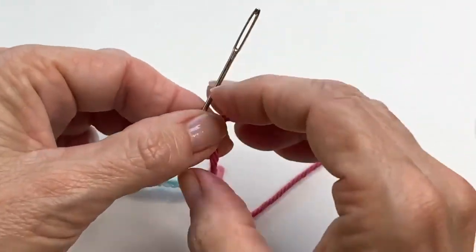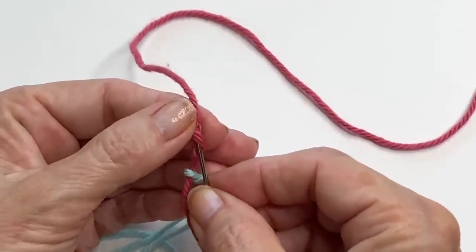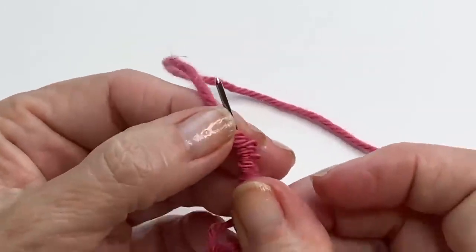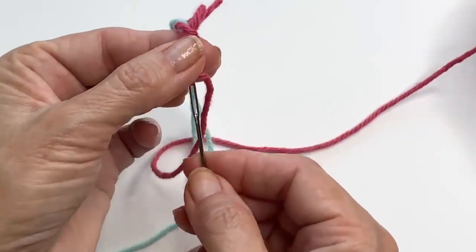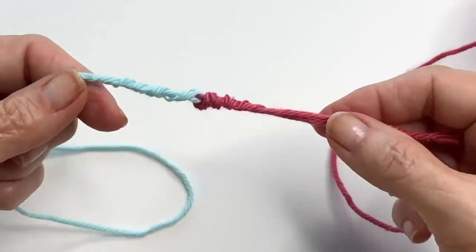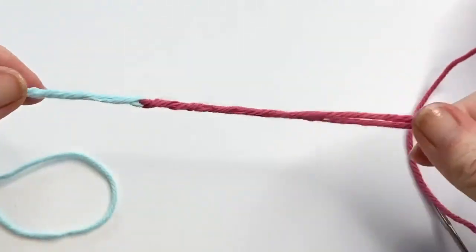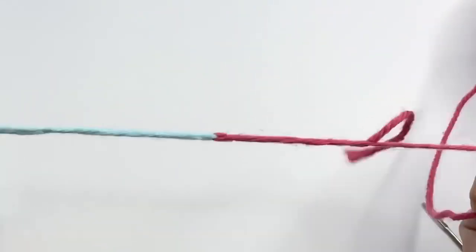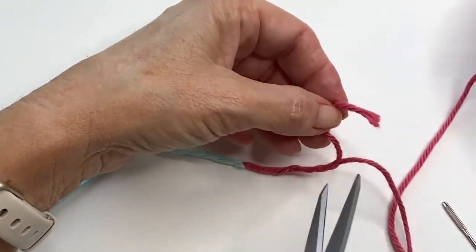Pull that tail through, then repeat the process with the other tail and work through those fibers. Again, not perfect — just doing the best you can to get a few of those fibers, about a half inch. Pull the yarn through, and you'll have something that looks like this. Just pull, and there's your join. As you can see, that is not going to come out. At this point you can clip those ends and just carry on with your crochet project.